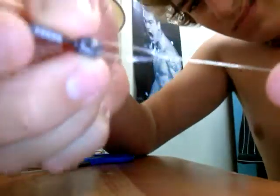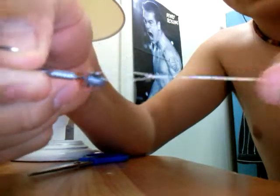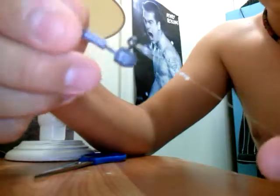One last time. There you go, loop knot. Simple — once you learn it, the more often you do it the easier it gets. You can do it in like 30 seconds or less.